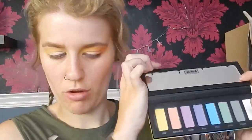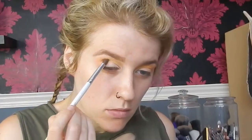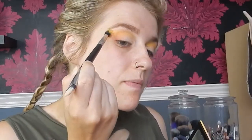Then I'm going back into the Pastel Goth palette and taking the shade Clementine, which is the orange shade. I'll take that on a smaller ELF blending eye brush and concentrate it on the outer portion of my eye, blending that out. Keep adding color and blending until you're happy with the outcome — be patient, it does take time. Then go back into the yellow shade Star and blend that along the crease a bit further out.